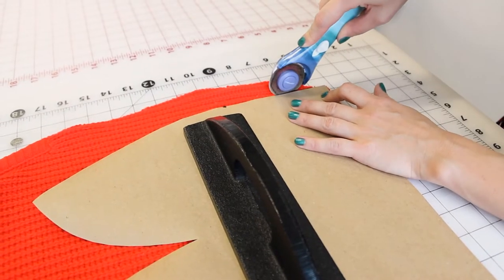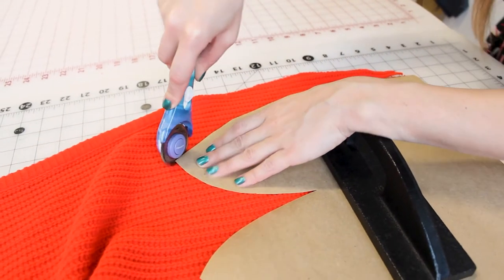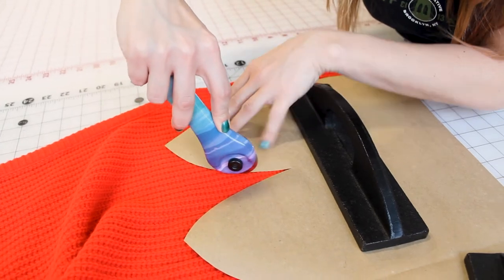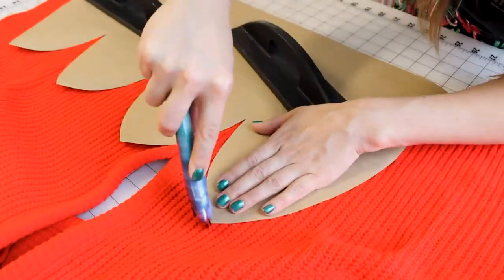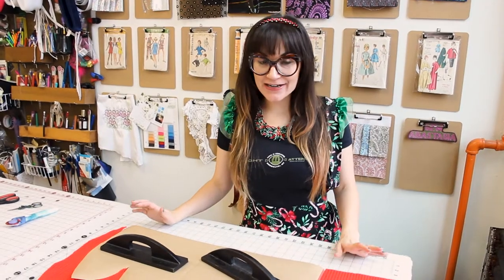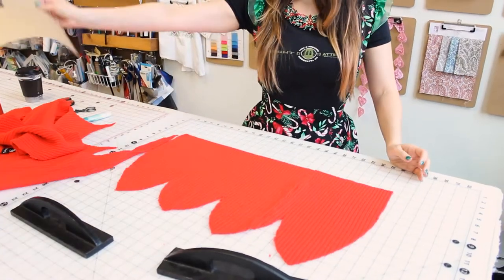Now that we have our pattern laid out and weights in place, grab your rotary cutter or scissors and let's cut it out. Go right along the edge of your pattern. Be careful not to cut your pattern — you always want to make your cuts very precise. We're all cut out, so let's take our sweater off and reveal the pattern. Voila!